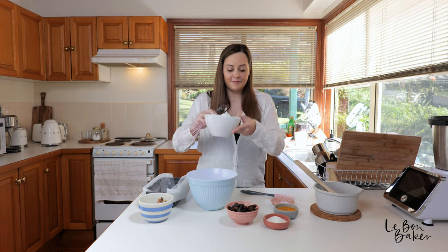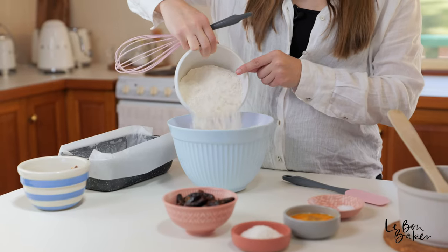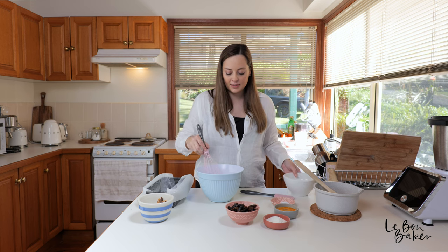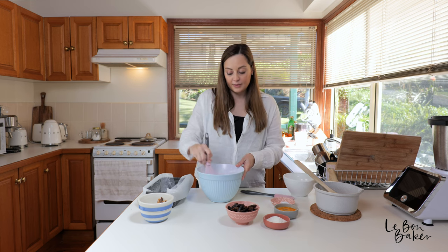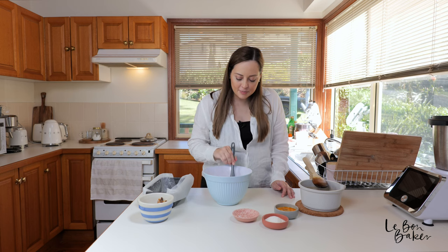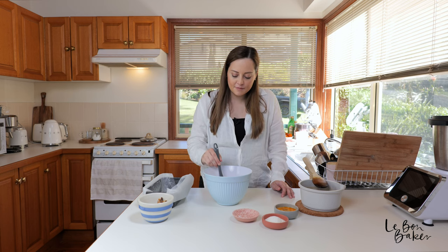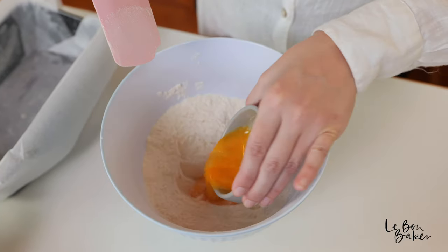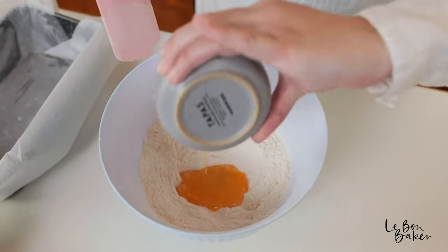We're going to grab our flour here, add it to our mixing bowl, and you can either give it a whisk or pour it through a sieve. In our flour bowl here, I'm just going to make a very small well.